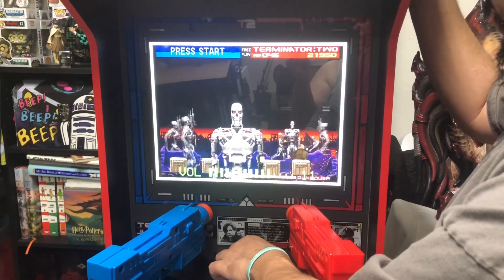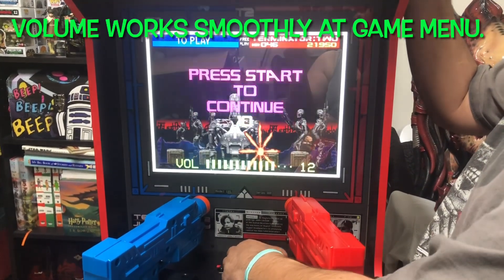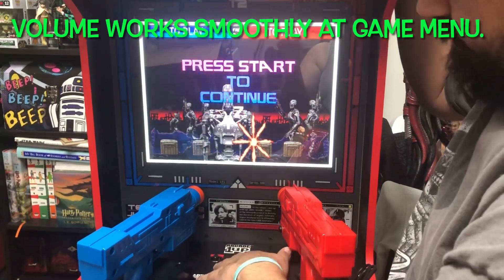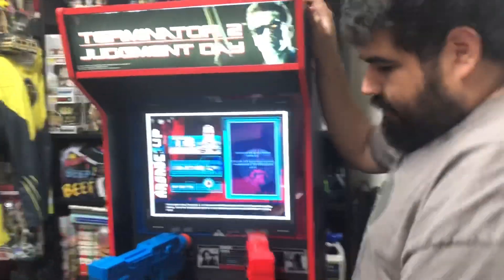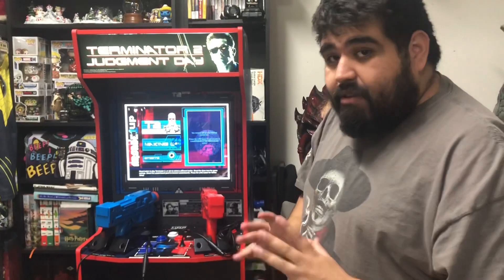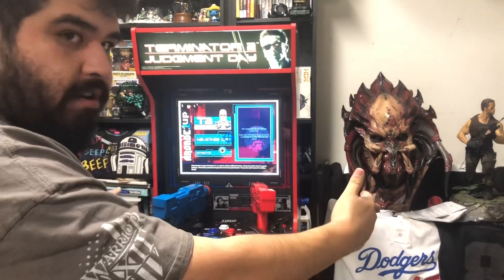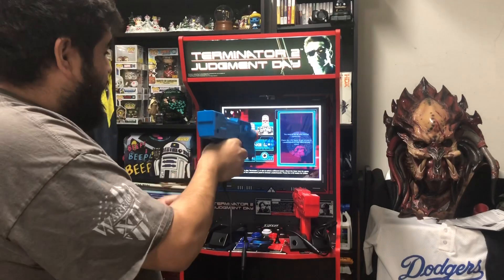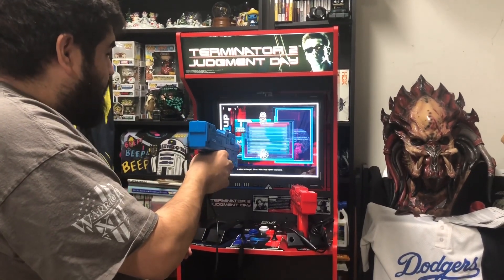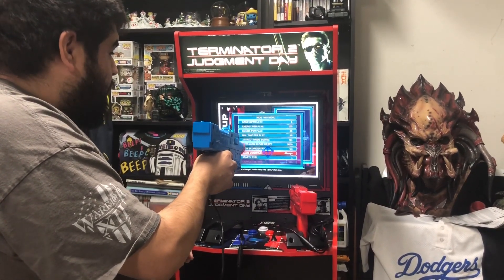The one issue I'm having is the volume button - it's really lagging when you press it during gameplay. But the marquee lights up, the uzis work, and the sensors are what I'm really impressed with. I thought the screen might be too small since the original Terminator 2 Judgment Day cabinet was wider, but I'm super impressed with this thing - especially the sensors. Absolutely phenomenal.